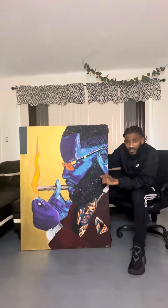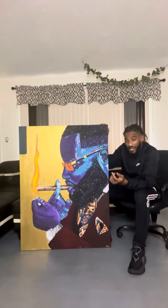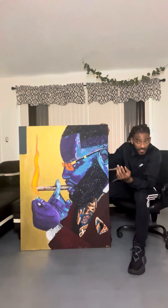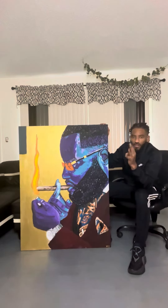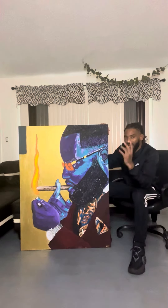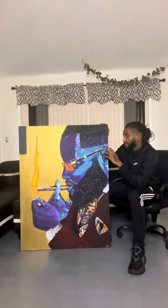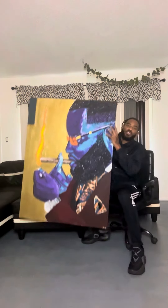This piece is called Good Smoke, done by Mark Antony Taylor. The canvas size is 48 inches by 36 inches — pretty big piece, as you can see.